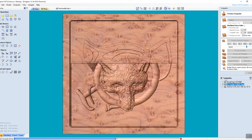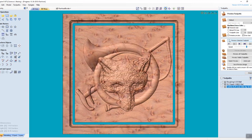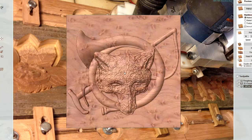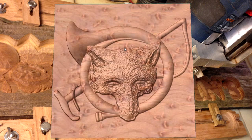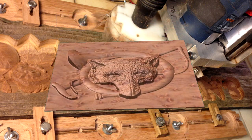The customer specified the finished carving to be 12 inches square. This shows the cutout, removing the excess material. We can show you the 3 dimensions of the carving by rolling it, which provides the customer with a very good likeness of what the finished carving will be.